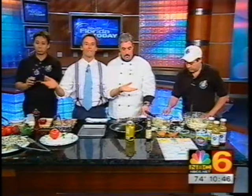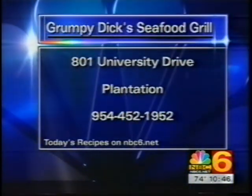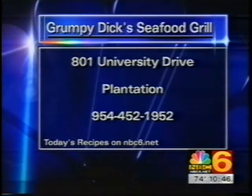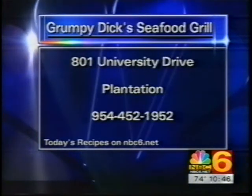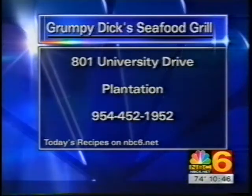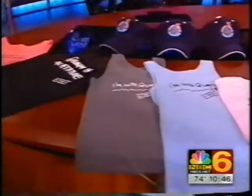Let's recap and tell you about Grumpy Dick's. It's located at 801 University Drive in Plantation - you might know it better as the Fountain Shopping Plaza. You can call them at 954-452-1952. They also sell some really cool hats and T-shirts. Trina's going to be back with Maria Salas behind the scenes, so please don't go anywhere. I'm going to try to eat some crab cakes because we're going to cook them during this break.